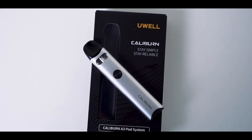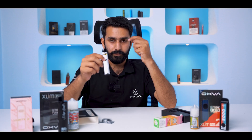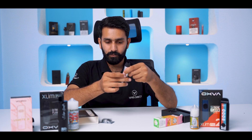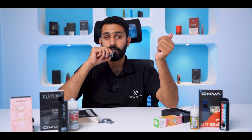The pod has been primed. We check the flavor testing. When you press the fire button two times it will lock. Basically, when you put it in the pocket and the button is pressed, the coil will burn. So two times press the button — one, two — you will see a red light blink, which means the fire button is locked. Now press the button — there is no issue. You can also use it via auto-draw. It is a little hard because it is a 13 watts device, but the flavor and richness are good.